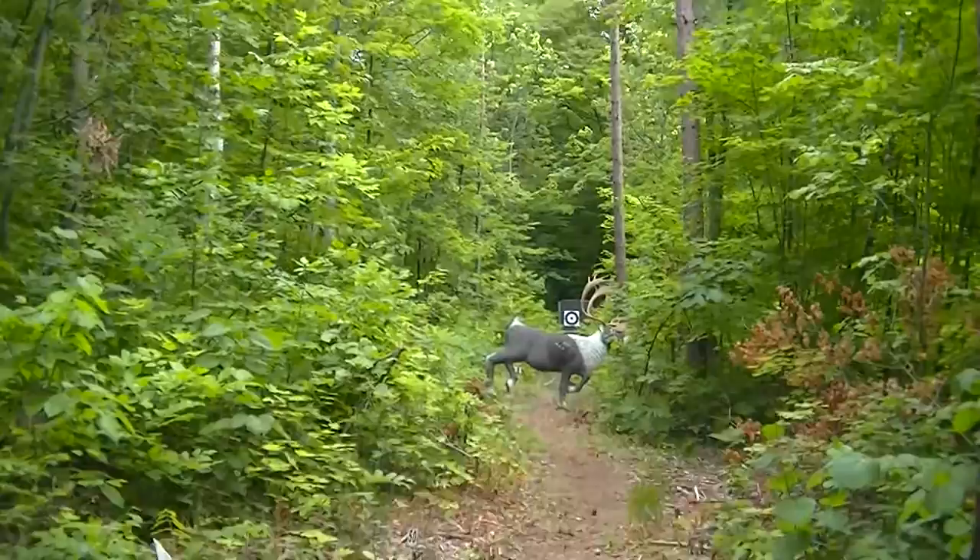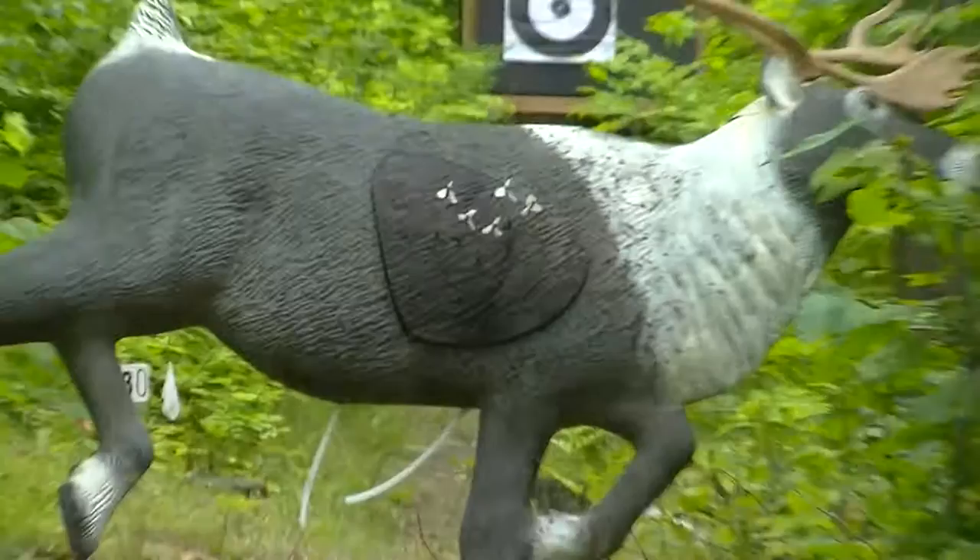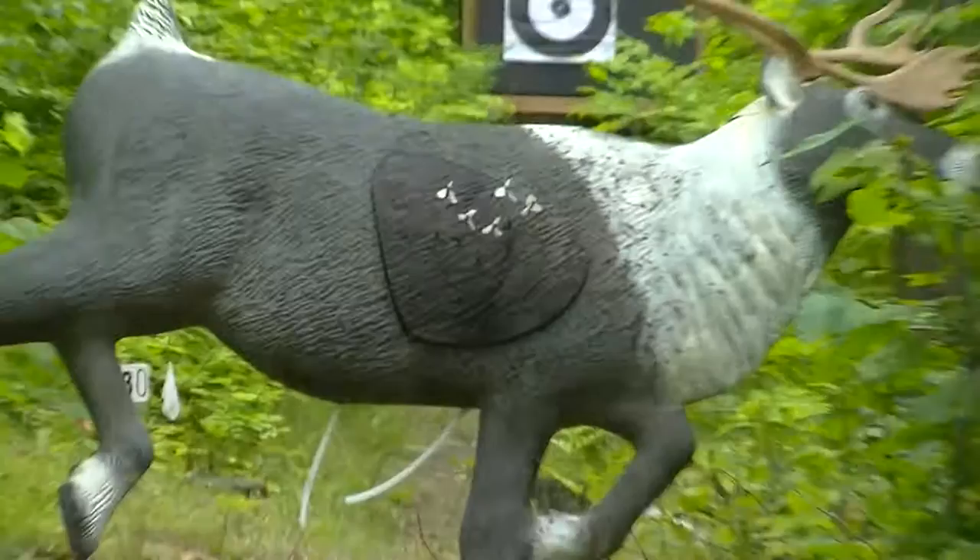Now let's just check out our target. Here are our hits on the target. As you can see, it works just fine. Have fun shooting those English longbows. Take care.